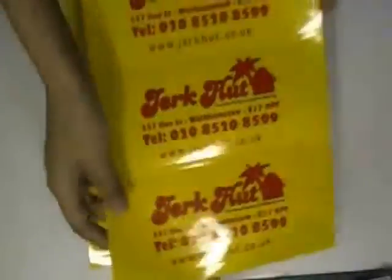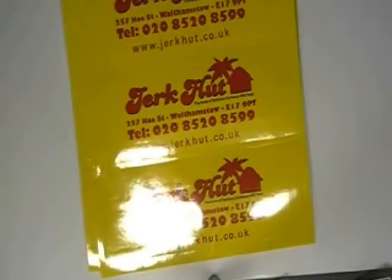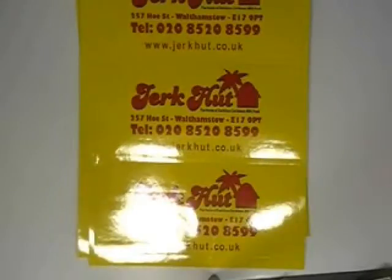You can have this type of stickers with your own design, and we can also provide you a pre-design. Just visit our website where you can chat live with our experts, or call us on the number given on our website.